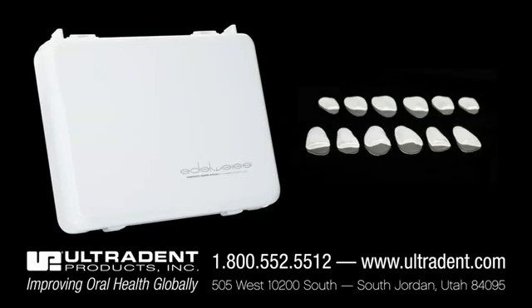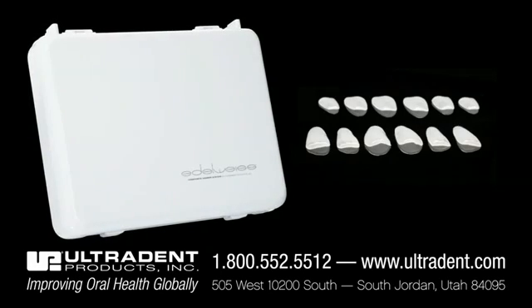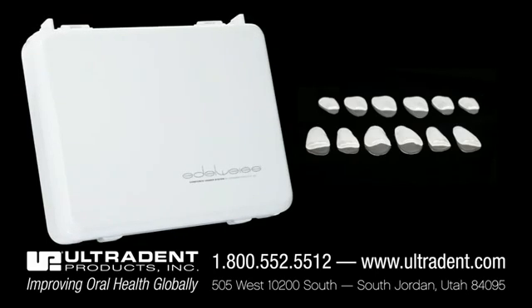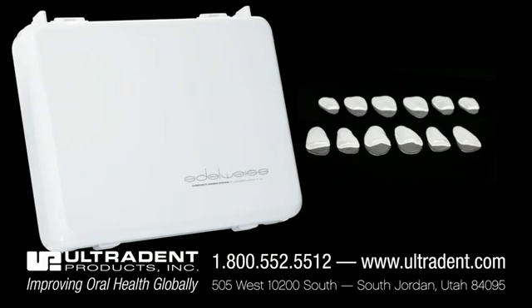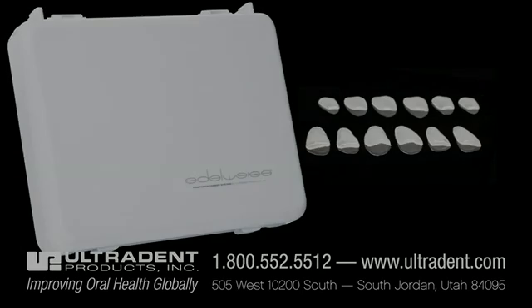To find out more about any of our products, call our friendly customer services team at 1-800-552-5512 or visit our website at www.ultradent.com.